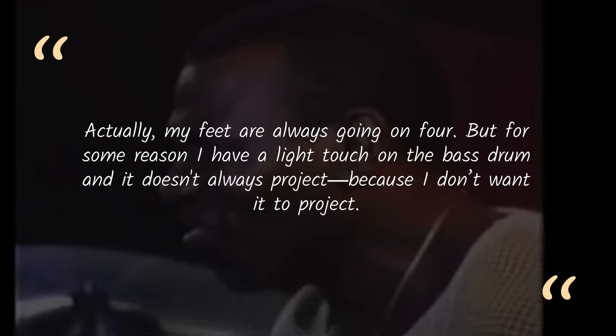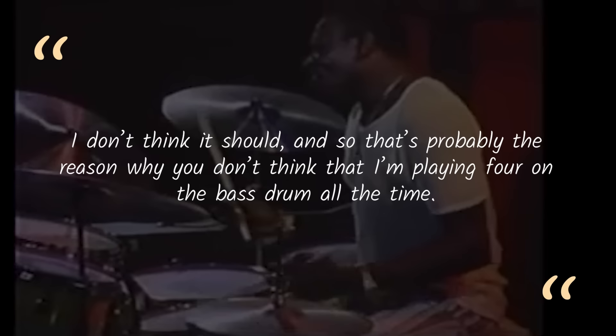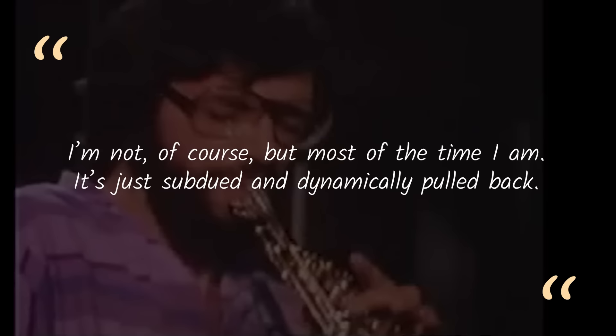Here's Elvin Jones playing Three Card Molly with Pat LaBarbara, Ryo Kawasaki, and David Williams. Was Elvin feathering the bass drum? Based on my pet theory, for this part of the tune, it sure seems like it — I'd bet 65-35 he does. Luckily, there's a printed interview with Elvin in that Jazz Heaven article: "Actually, my feet are always going on four, but for some reason I have a light touch on the bass drum and it doesn't always project, because I don't want it to project. I don't think it should — and so that's probably the reason why you don't think I'm playing four on the bass drum all the time. I'm not, of course, but most of the time I am. It's just subdued and dynamically pulled back."